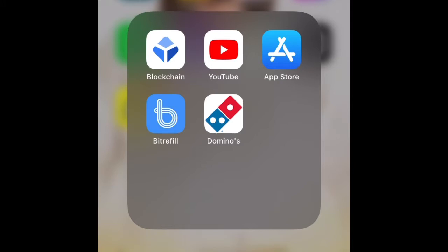If you want to order pizza or any other Dominos snacks, that's when you need the Dominos app. If you need a tool you can get that. And if you have a Bitcoin wallet you use, you can get that. If you don't have one, I'll recommend you to use this blockchain wallet.